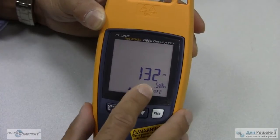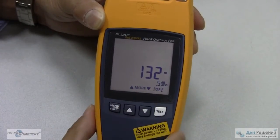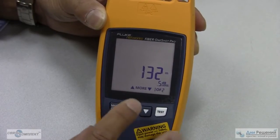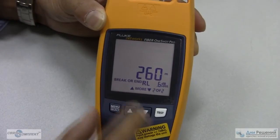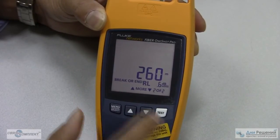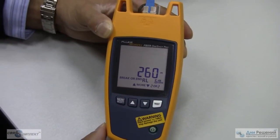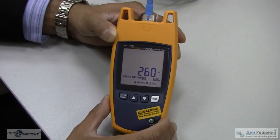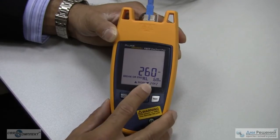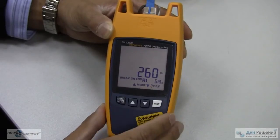So one more time: 132 meters, 0.5 dB loss, Event 1 of 2 — showing that it's not the final event on the cable. Press the up arrow one more time and it says break or end of the fiber cable at 260 meters with a 0.6 dB return loss. Event 2 of 2, so you know you have the final event of the cable.